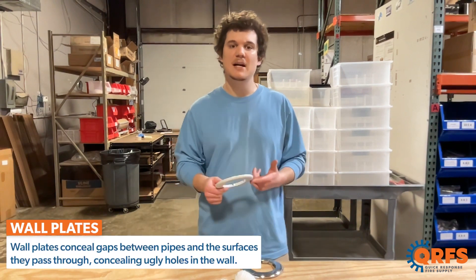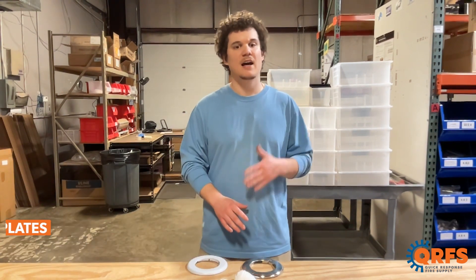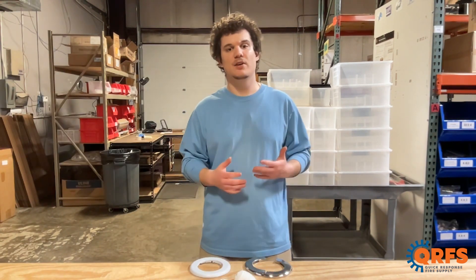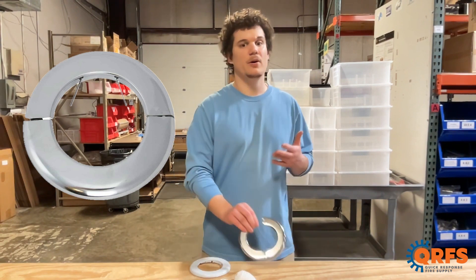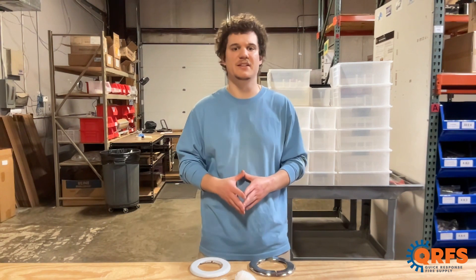Wall plates can seal gaps between pipes and the surfaces they pass through, concealing those ugly holes in the wall. At QRFS, we offer these plates in plastic, metal, and galvanized. Plastic wall plates are available in chrome and white finishes and range from half inch to eight inch sizes. The metal wall plates are available in a chrome finish in half inch to 10 inch and provide more stability compared to the plastic plates.